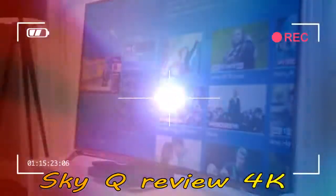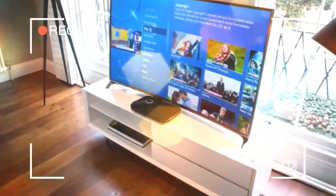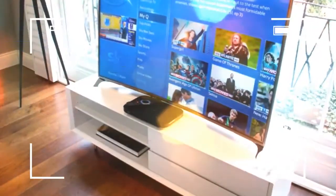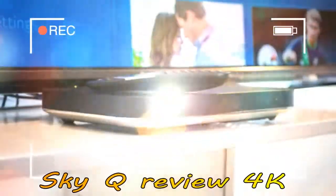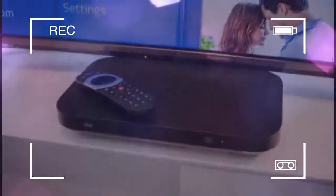Sky Q was pitched as the company's flagship TV offering, delivering a number of new features above and beyond what was available with the standard Sky HD package. Now it is the only offering available to new customers, with the 1TB version of the box being the provider's standard device on a range of attractively priced TV packages. It is also available at reasonable cost for existing Sky subscribers looking to upgrade their ancient boxes.